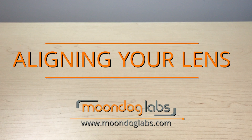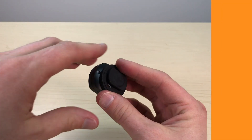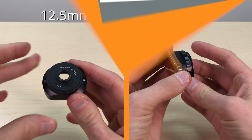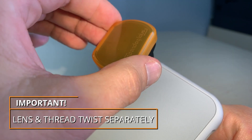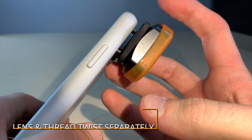In this video, we're reviewing the best ways to properly align your anamorphic lens. These steps work with our 12.5mm thread and our 37mm thread lenses. Once your lens is attached to your case or rig, the lens twists separately from the threading. For the alignment, always twist the lens itself, not the threading.